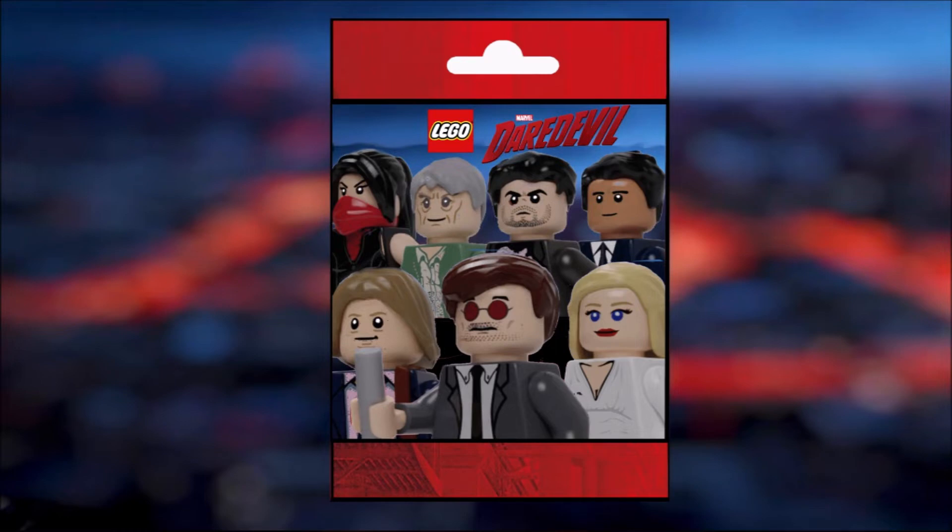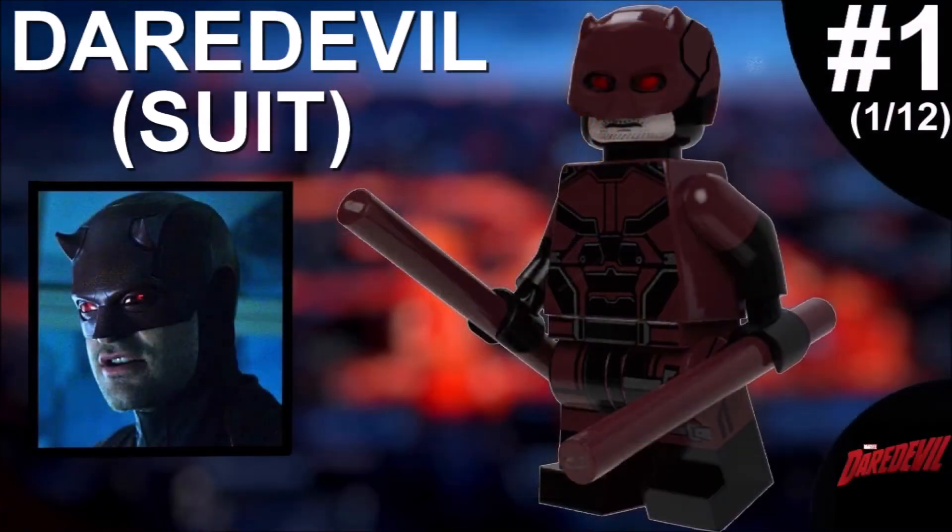Now let's get straight to the CMF. The first figure is the Daredevil suit, and as you can see it looks absolutely gorgeous. That suit is really really awesome — Daredevil kind of reminds me of Batman, a Marvel property in some way. I'm just getting those vibes whenever I think of Daredevil, but overall the characters are in fact quite different.